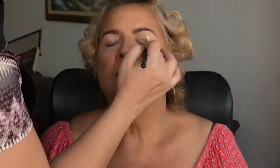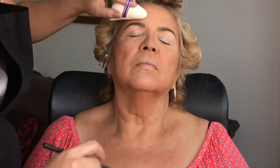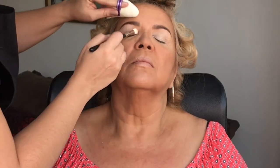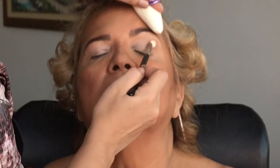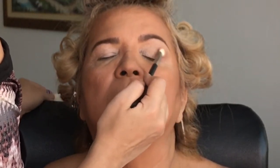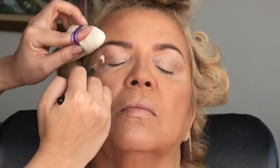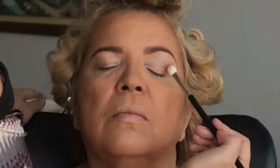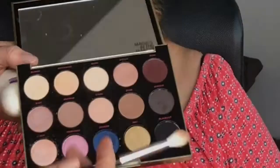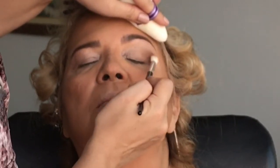Para fazer os olhos, vamos usar essa paleta Gwen Stefani da Urban Decay. Vamos começar com esse tom clarinho que não tem cintilância — eu aplico por toda a pálpebra para selar. Depois eu uso esse tom marrom clarinho para fazer ali aquele cantinho externo, vou aplicando dando batidinha e esfumando as bordas principalmente, trazendo um pouco para o côncavo sem fechar muito. Esse é um esfumado mais diagonal, então você tem que aplicar e ir espalhando no sentido diagonal do meio da pálpebra móvel até o final, encontrando com a sobrancelha, fazendo o movimento inclinado. Depois eu peguei um tom um pouco mais escuro e concentrei dentro de onde eu havia acabado de fazer o esfumado.